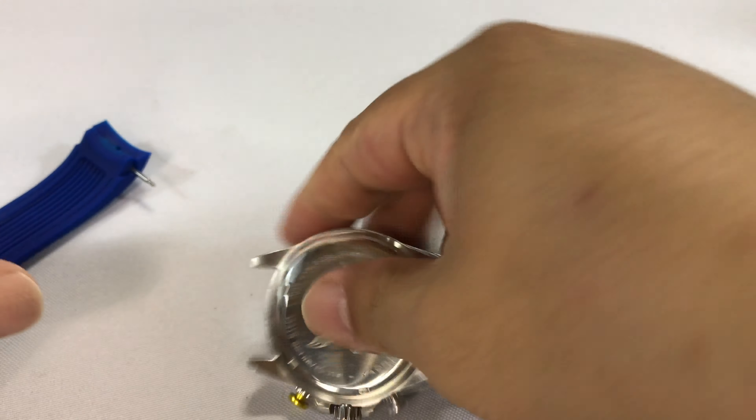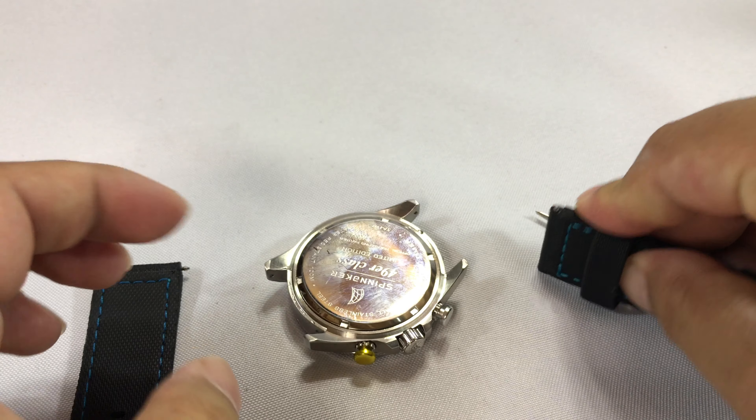This band — the bottom is going to be indicated by the overlapped piece of material right there. On this side it's going to be a clean finish. So put the spring bar in there. And on this one, obviously, this is the top with the buckle. Then push the spring bar in there.